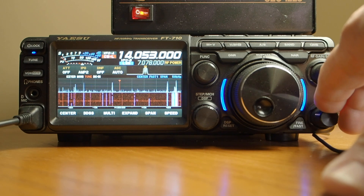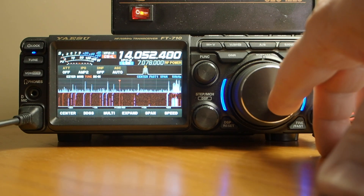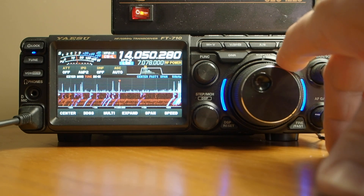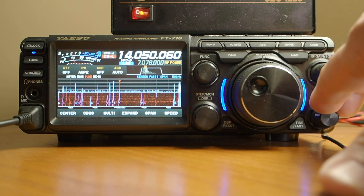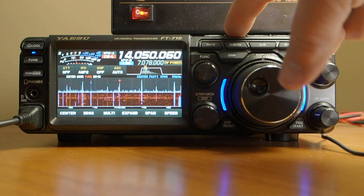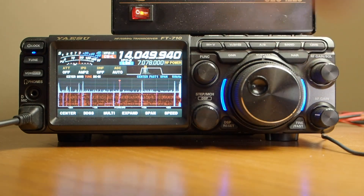Let me go down and find a CW signal here. Okay, here we have a CW signal. One really cool thing about this rig is I can zero it in by hitting the zero button on the top. So that zero beats right at that signal there — really really cool.